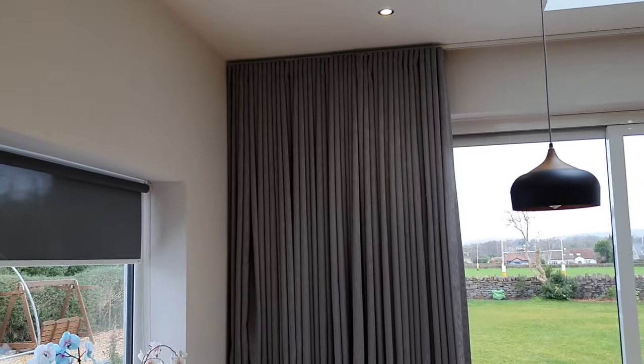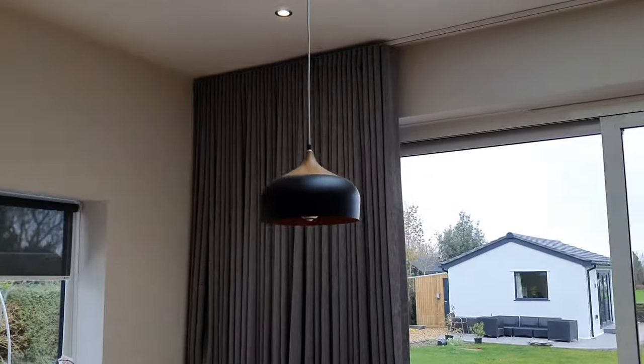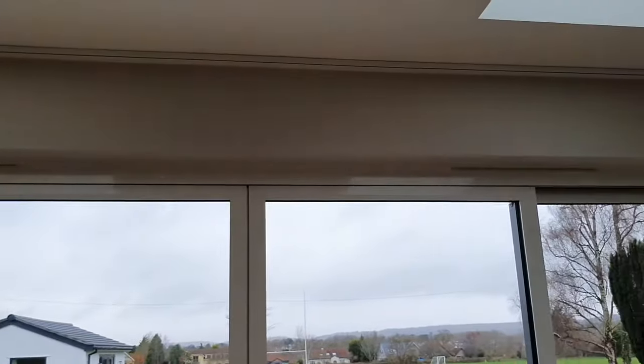Hello, this is Edward Simon from Direct Fabrics. We've just finished an installation here for a set of wave curtains on our 6400 heavy-duty curtain track.